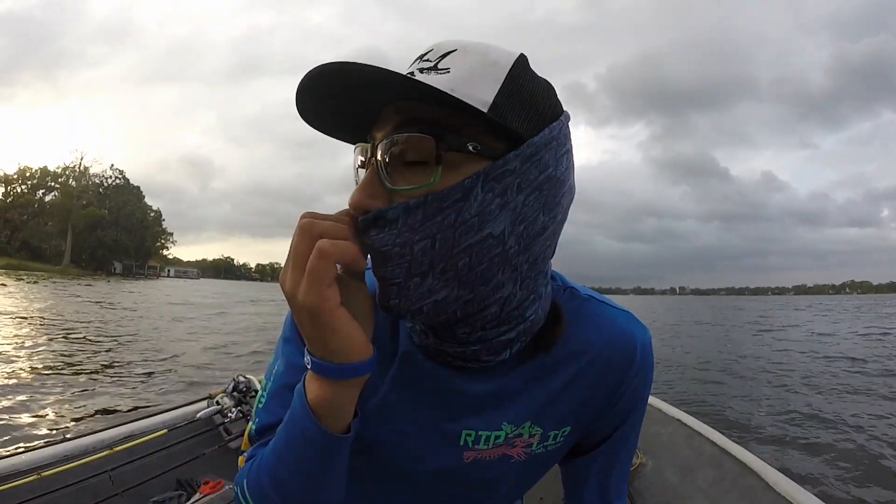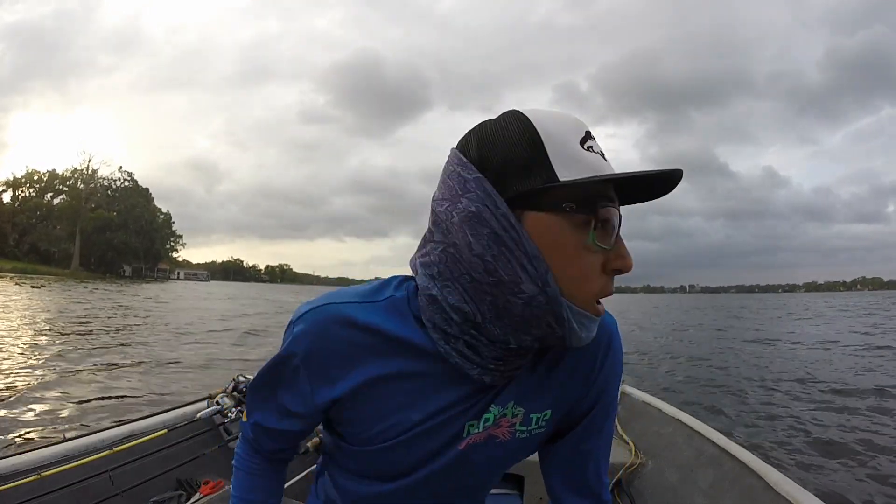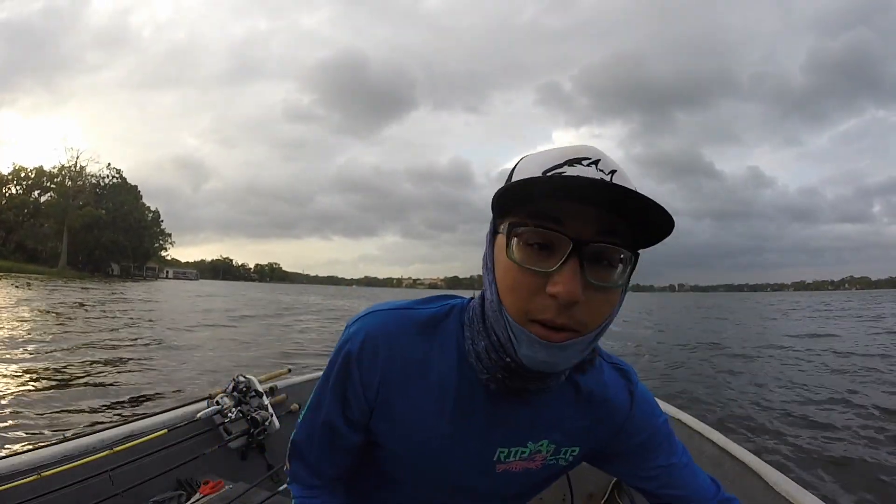Unfortunately the battery died and I just lost a four pounder right in these pads. The wind's really kicking my butt, but the fish are biting so it's hard to leave.